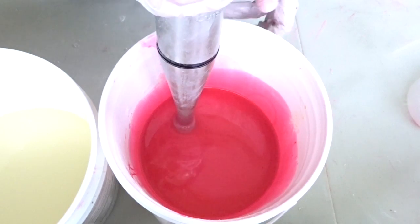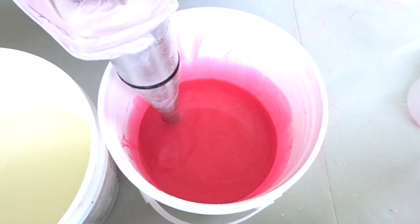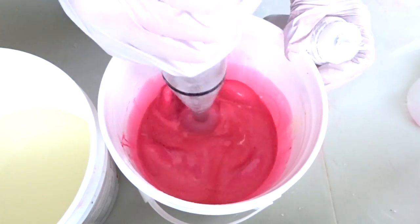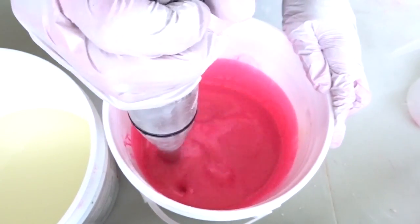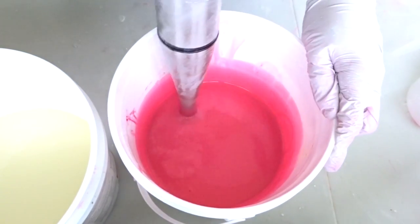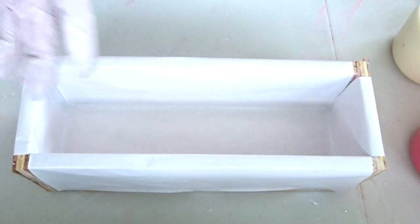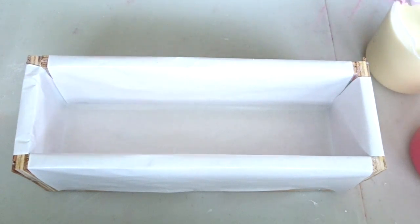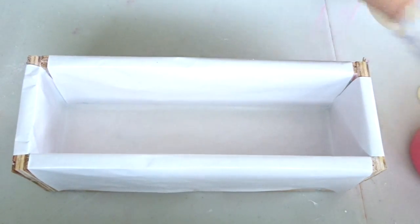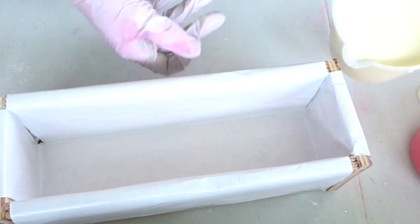That's a pretty deep color — I think I want to lighten it up a little bit with the titanium dioxide. Okay, I think we're ready to pour. Time to pour, so I'm just gonna start on one side.